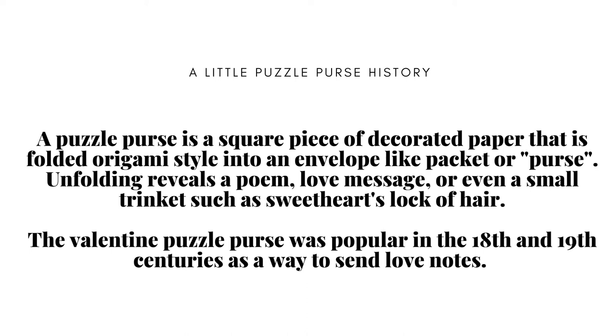A puzzle purse is a square piece of decorated paper that is folded origami style into an envelope-like packet or purse. Unfolding reveals a poem, a love message, or even a small trinket such as a sweetheart's lock of hair. The valentine puzzle purse was popular in the 18th and 19th centuries as a way to send love notes.